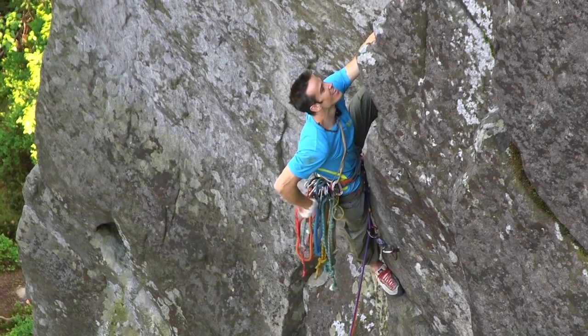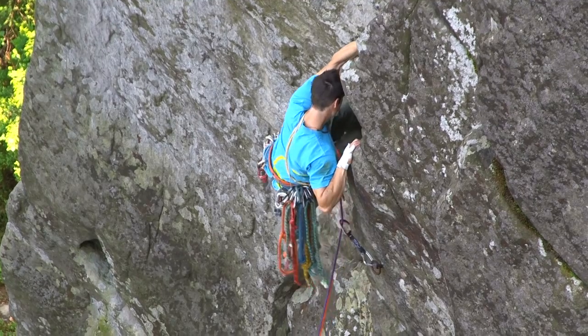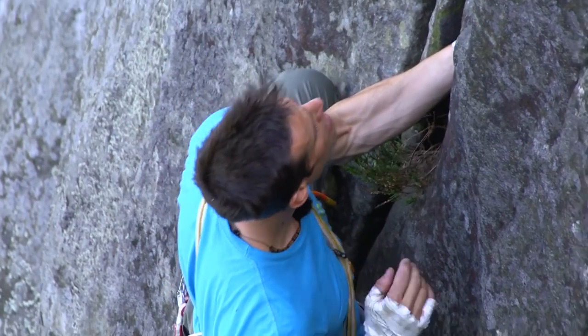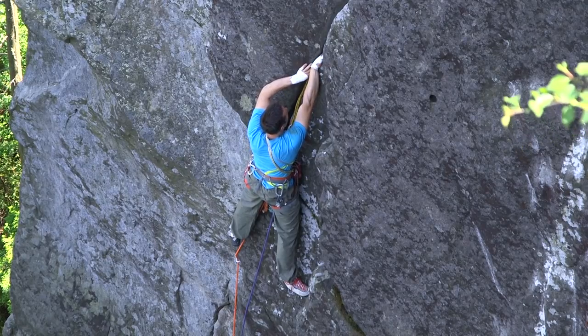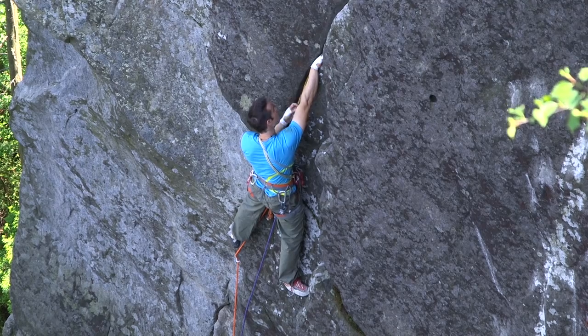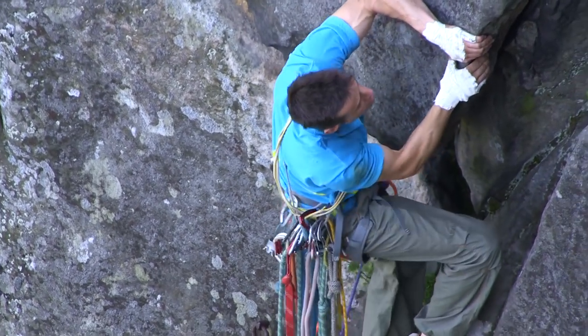You're not allowed to use any chalk here, so you get really sweaty hands when you're climbing all the time, especially when it's hot like it is at the moment. When you've got no chalk, you might be holding an absolute massive jug, but you're sweating so much, and you're a little bit run out anyway, so you start getting nervous and sweating more — holding onto a massive jug thinking how can I not hold this — but you can just feel yourself sliding off it.